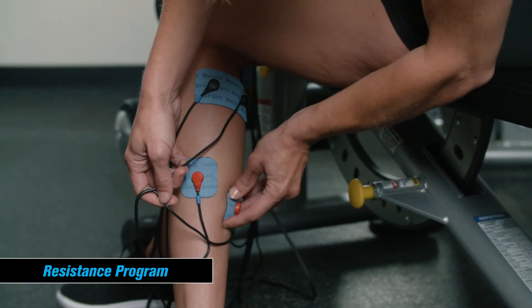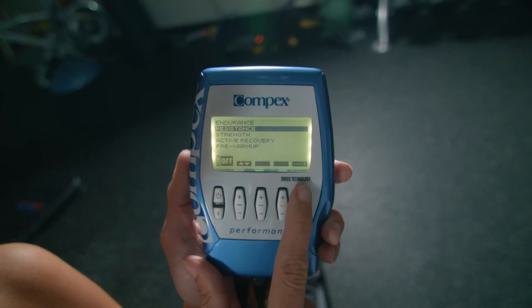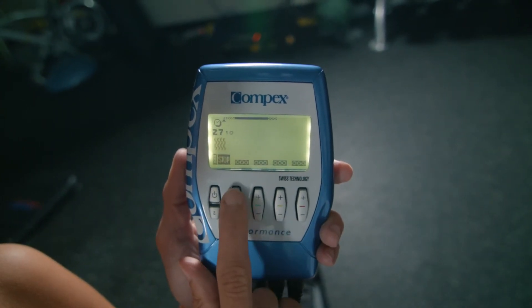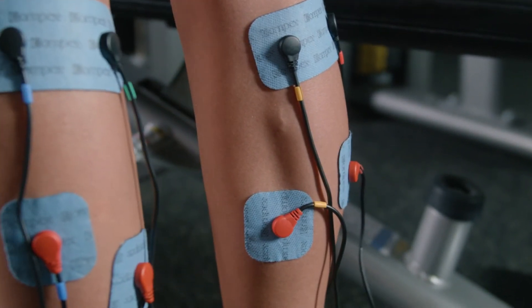The Resistance program is a 28-minute program that trains the mid-range muscle fibers. This is a good all-around program to target overall muscle strength. Contraction times remain the same throughout the program, but the rest time gradually decreases depending on what resistance level you are on.